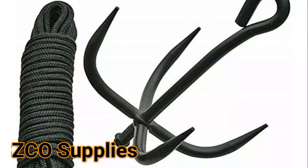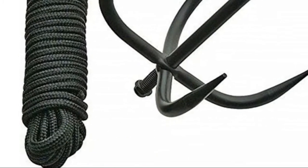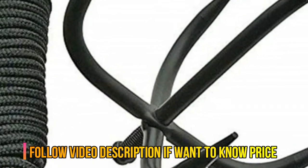Number 4: SZCO Supplies. 9.5 inches overall length, made of black stainless steel. Black nylon cord, two 8-inch length spikes. This grappling hook comes with a black nylon cord.